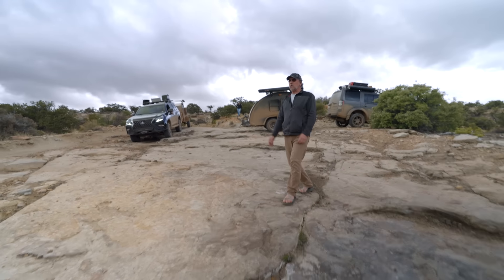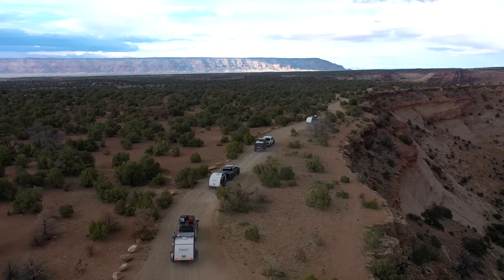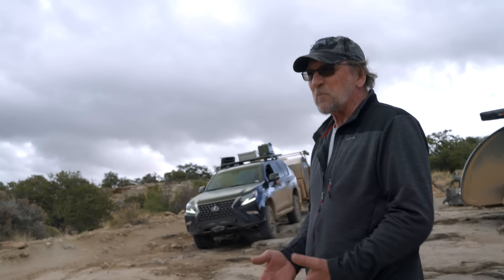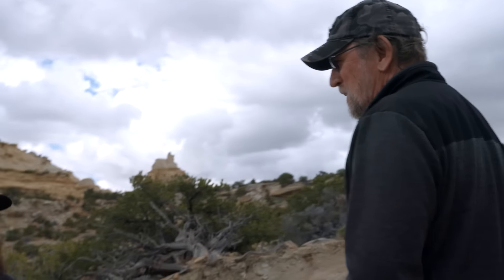Everything we've done up to this point has been pretty much easy. But my wife and I talked about it and I know how she feels — I'm kind of the same way. This is not the enjoyable part. It's more like you're putting it at risk, what-ifs, and a long ways from home.